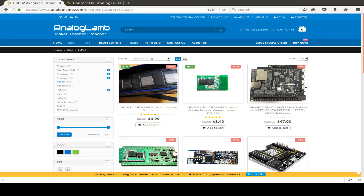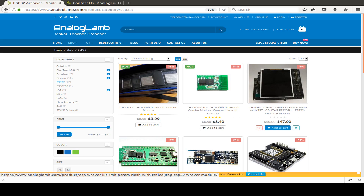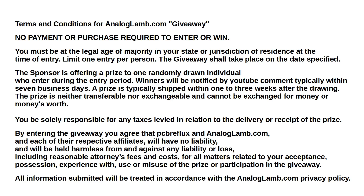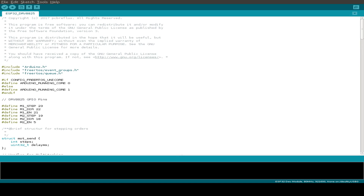You can also win an analogLamp.com ESP32 development board or module in the giveaway — just read the terms and conditions in the video or inside the description. Now let's have a look at the code.